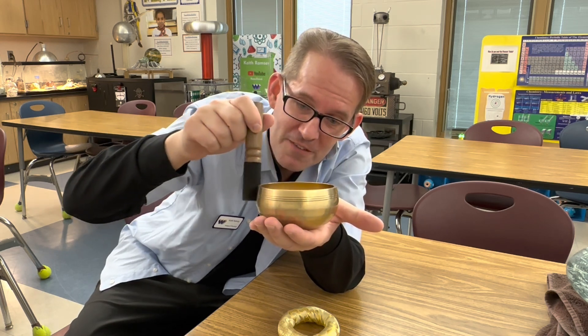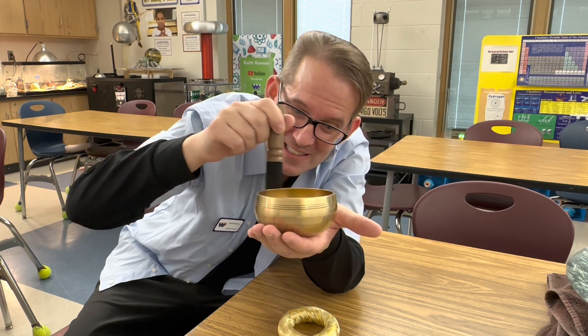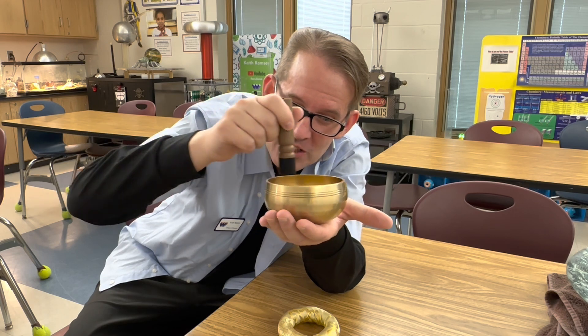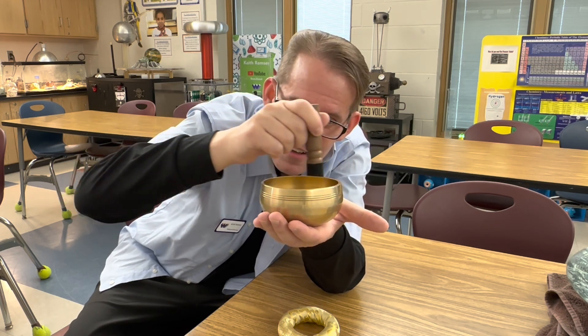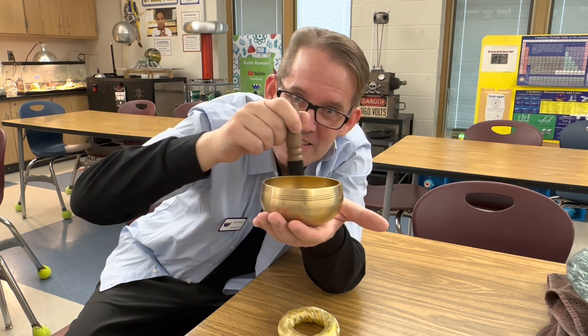What would happen if I recorded that resonating frequency and then played it through my Chladni plate? What would that Chladni image look like? Let's find out.